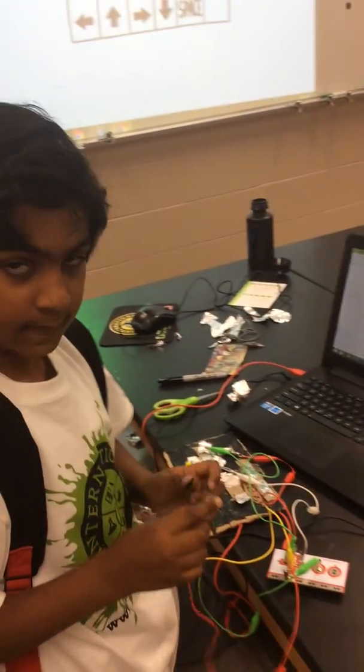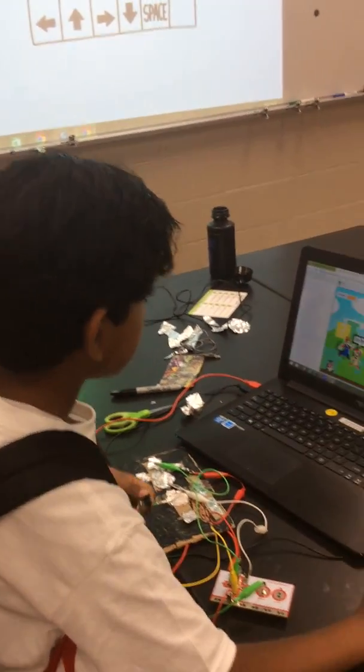So I have to hold the earth at all times, otherwise it won't function. So let's do this.